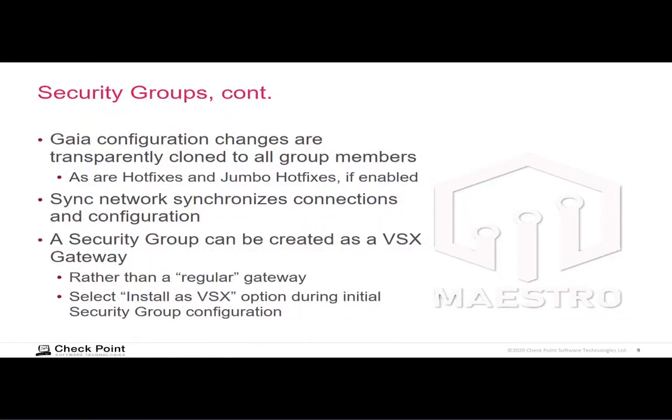When you use a security group, you use the IP address assigned to the security group in the Smart Console security gateway object, as well as when using the web user interface. Any changes you make are propagated from the single management object to the other gateways in the group, including hotfixes and jumbo hotfixes, if you enable that.